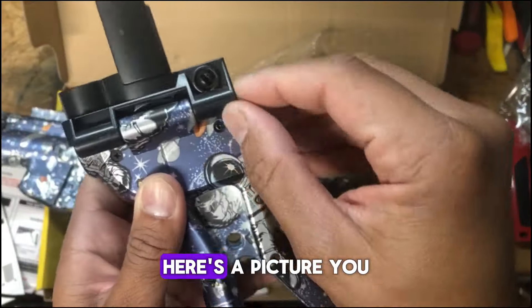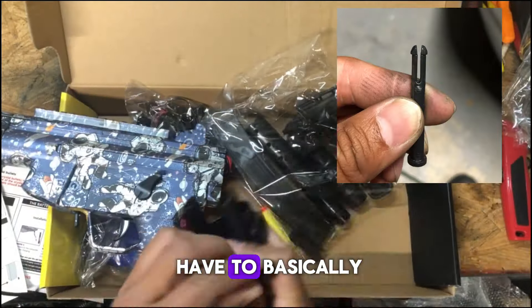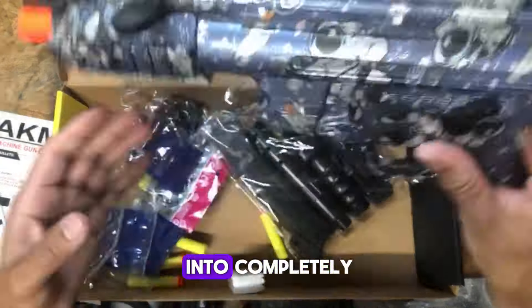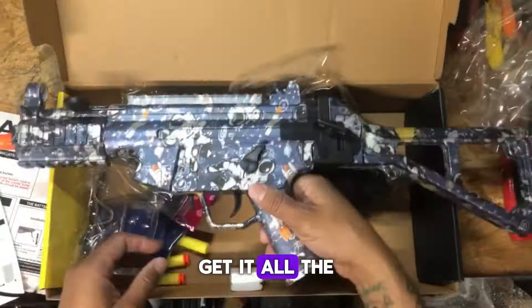As far as the takedown pin, here's a picture — you have to basically squeeze the end to be able to get it in, and then you're going to see me hammer it in to get it all the way in.